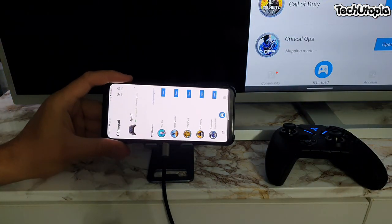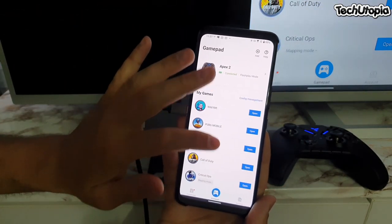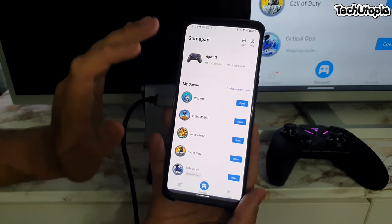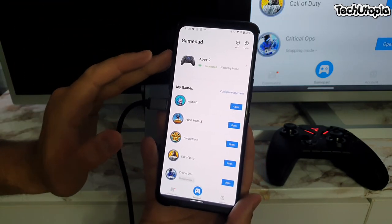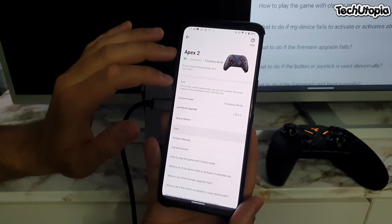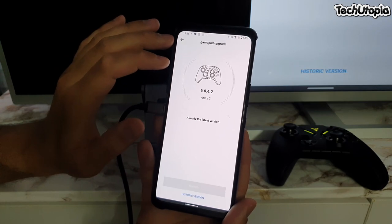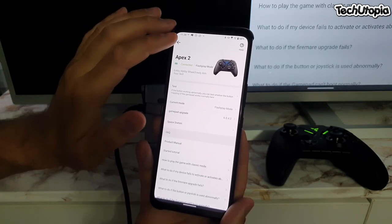Open it, and from here you can access different games — you can add every single game you have. Some games do have default gamepad support, but most games don't have gamepad support, so that's why you need this kind of gamepad and the application. From here you're gonna pair it via Bluetooth through this application. And remember to always upgrade your gamepad software — it's already updated to the latest for the FlyDigi Apex 2.